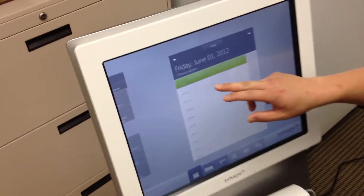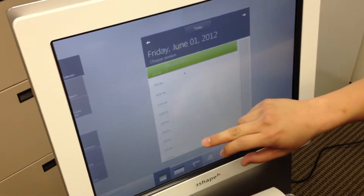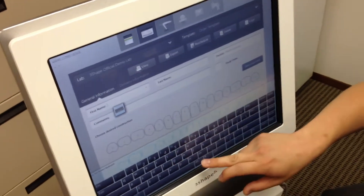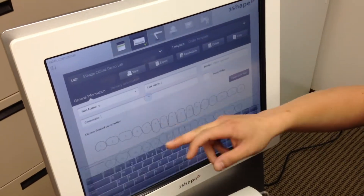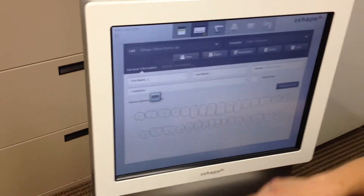Over here you can set your appointments. I'm just going to open up the 9 a.m. slot right over here. Let's go ahead and add in your patient name — I'm just going to add one-letter names. Any comments that you have, you can just go ahead and add that in there.